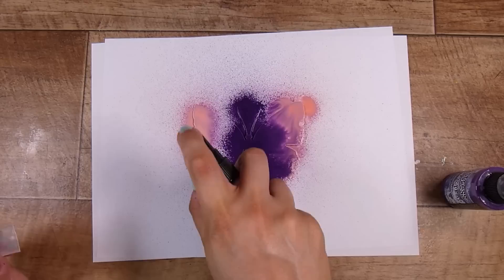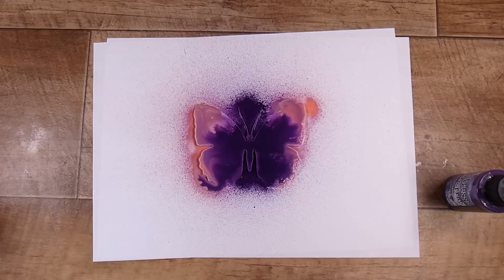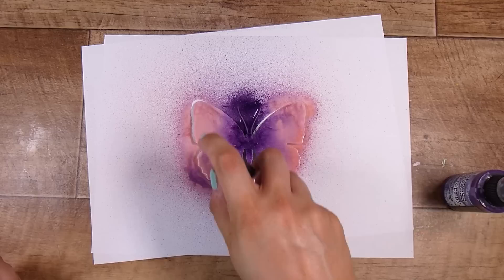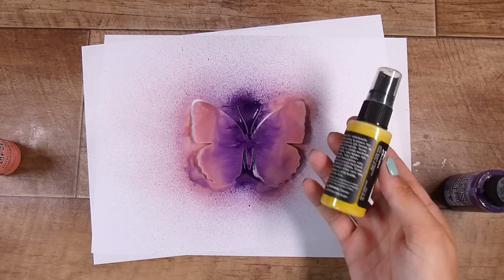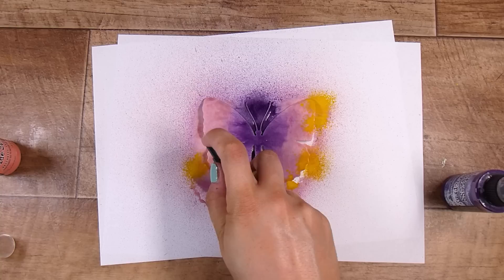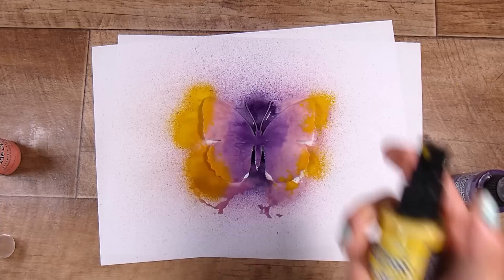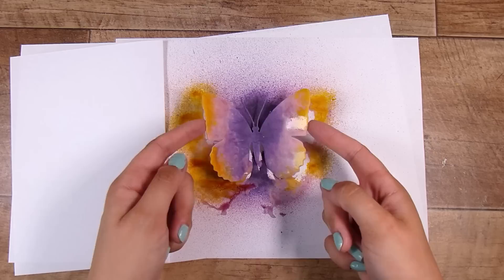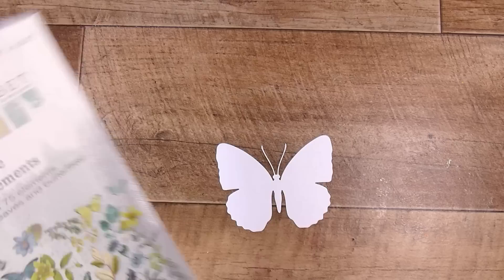Moving on to using sprays. This is just regular cardstock that I cut the butterflies from - not watercolor paper. The purple spray is very very dark so I mop a little bit up so it doesn't take over all the color, then add a little bit more pink back in. I needed the pink to break it up because I wanted to add yellow, and yellow and purple together would make mud. I keep the yellow on the very outskirts of the wings. That took maybe 30 seconds to a minute and it looks gorgeous.